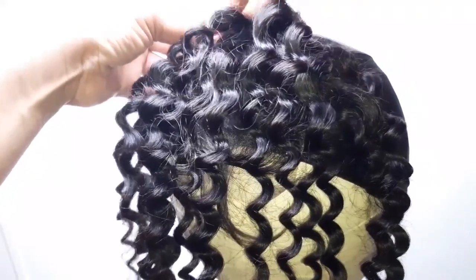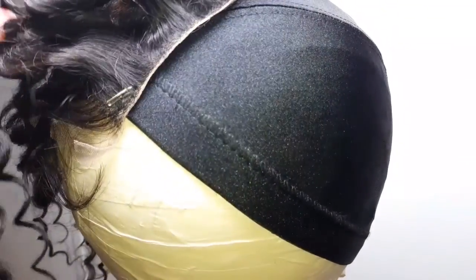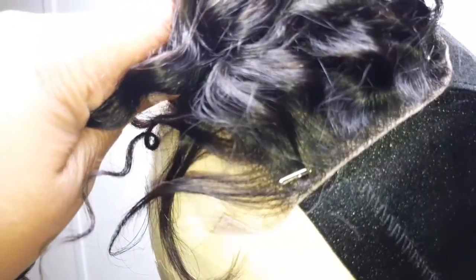The process of attaching hair to lace is called ventilation — knotting the hair to the individual grids on the lace. I'm sure it takes a lot of time. Anyway, you're going to go ahead and secure the hair out of the way with a hair clip, hair clamp, scrunchie, whatever you have.